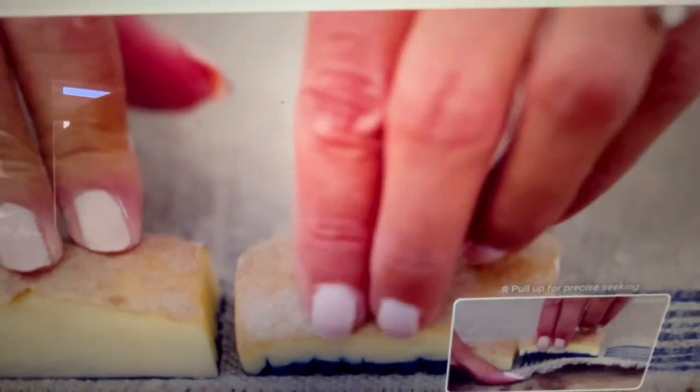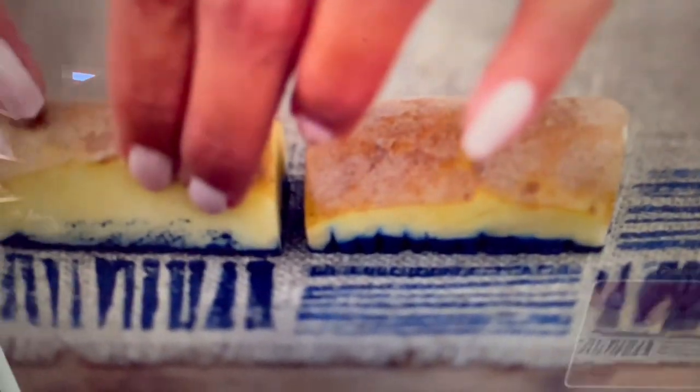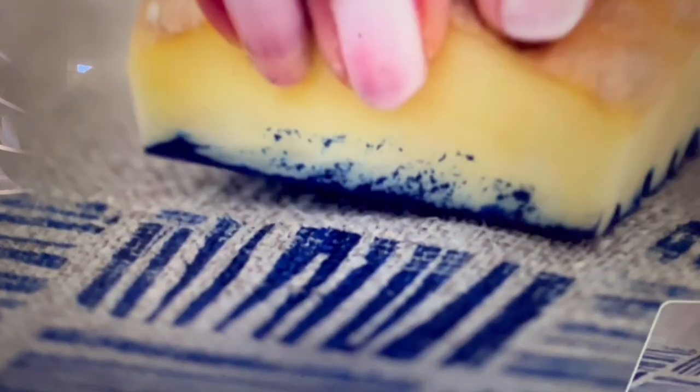She's doing that on fabric so she's being really careful not to mess it up. To create a modern border on the linen, alternate your blocks to mix up your design. Okay, that's that one.